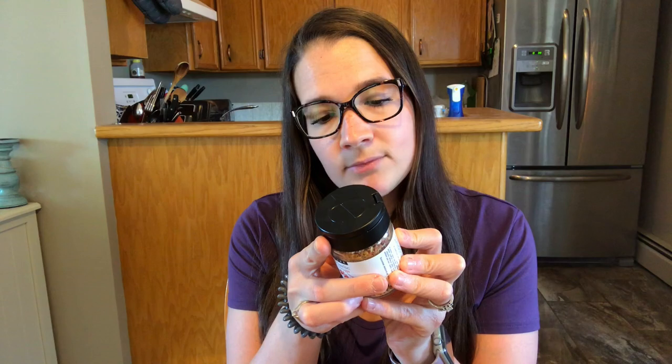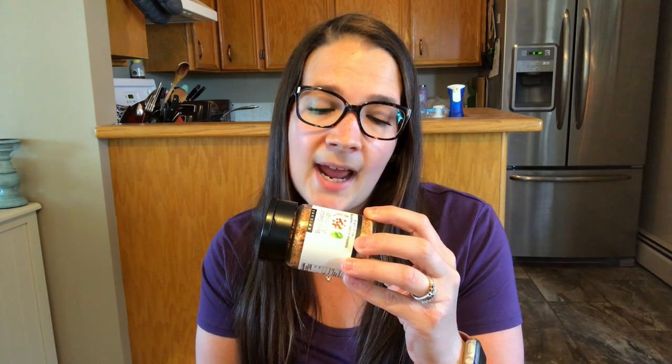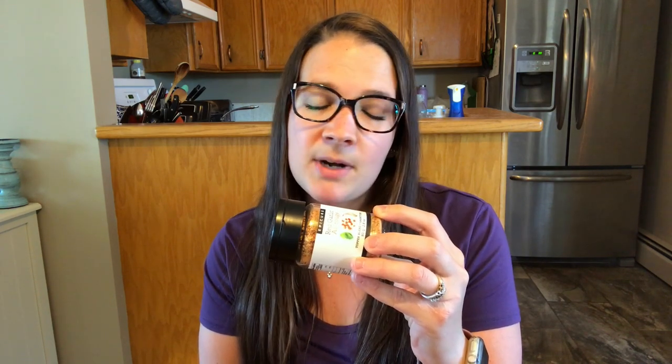One of my favorites is the Red Garlic topper blend — no salt added, literally zero sodium. I add it on anything. When we go camping I use it a lot on my potatoes; it just adds so much flavor without added sodium. Ingredients include garlic, red bell pepper, organic apple cider vinegar powder, spices, onion, hibiscus, herbs, and citric acid.